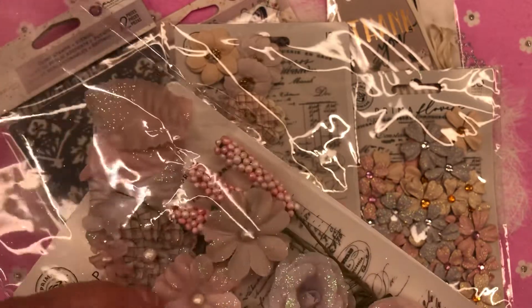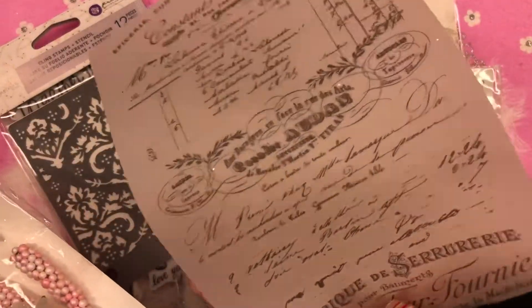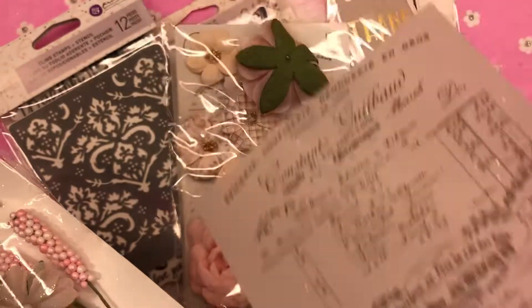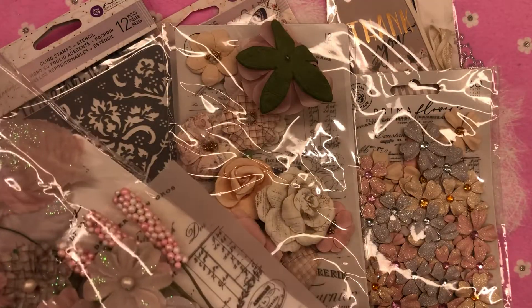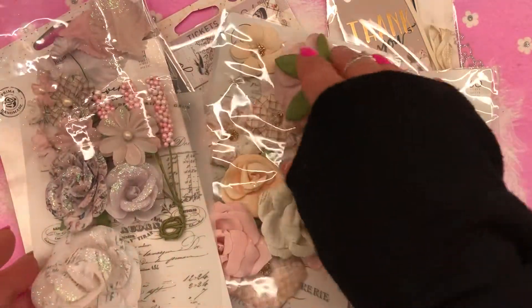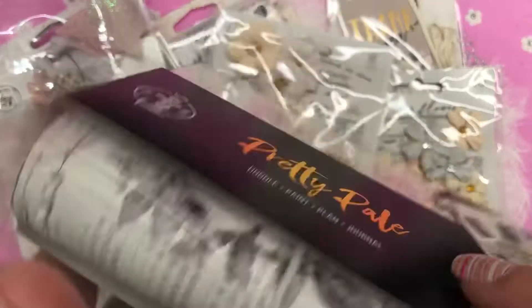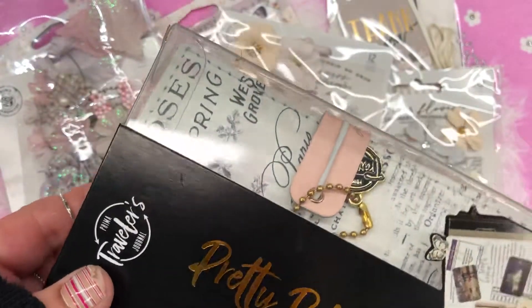It also comes with this little vellum sheet that you can use in your crafting — so pretty!